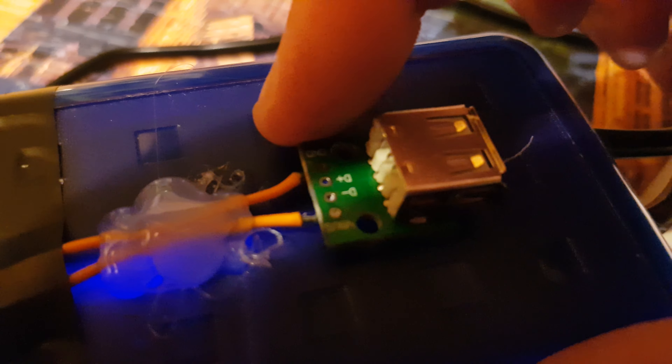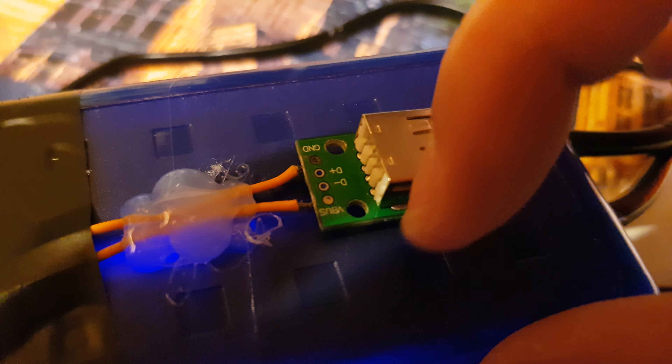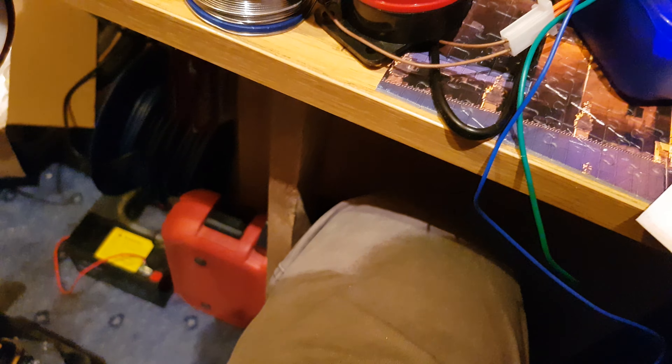Simple USB 2 wiring: ground here, minus, and your plus 5 volts here.